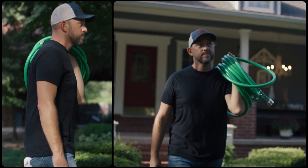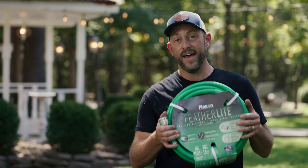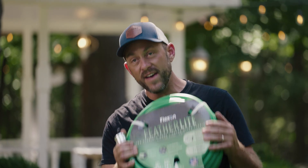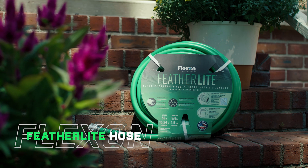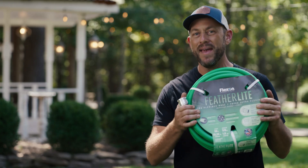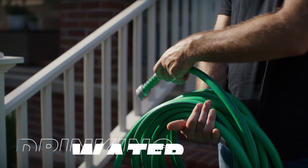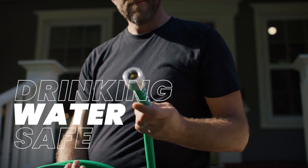Hey guys, Dave Mars here and I want to talk to you today about another FlexOn hose that I love. This is the FlexOn Featherlite Ultra Flexible Hose. It's got everything that you would expect from FlexOn — a lifetime guarantee, it is made in America by a family-owned company, and this one is special because it's BPA and lead-free.